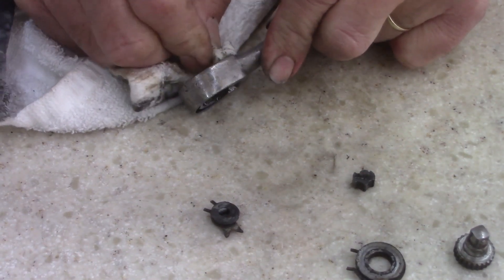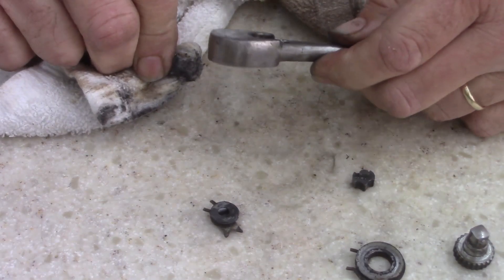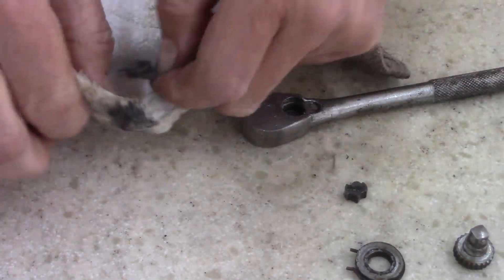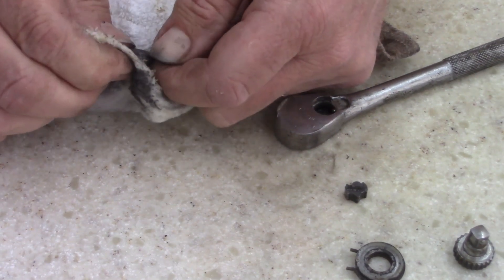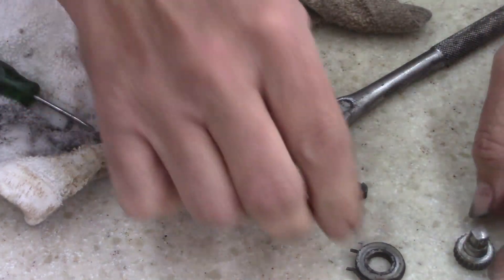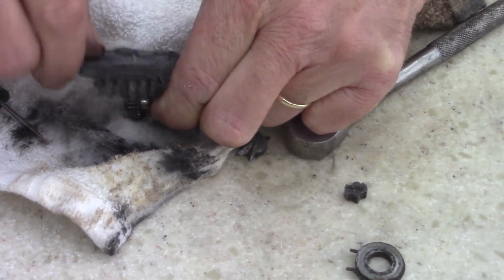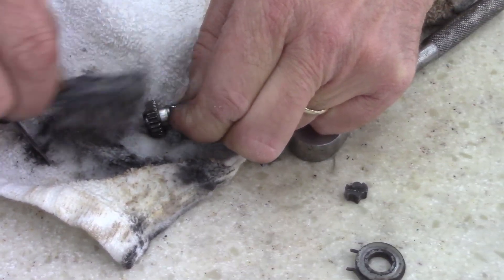I'm just gonna get all the dirt and clean this up a little bit, then let's see if it'll go back together and if it'll work — if it was just dirty and dry. Never seen one I couldn't take apart before, like this anyways. I want to see what the teeth are like. Hard to tell if I've got one broke or not.